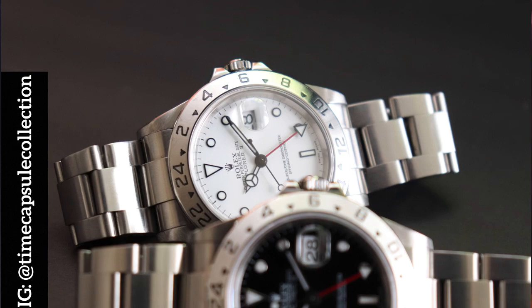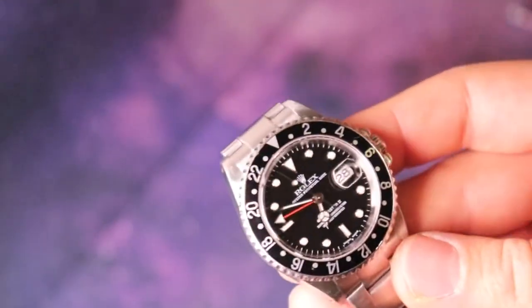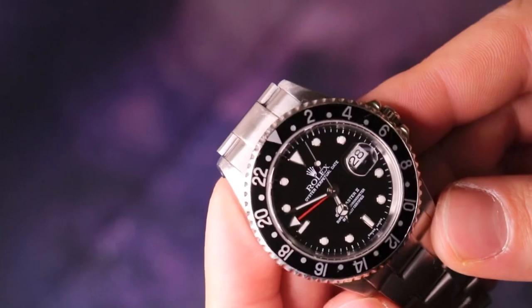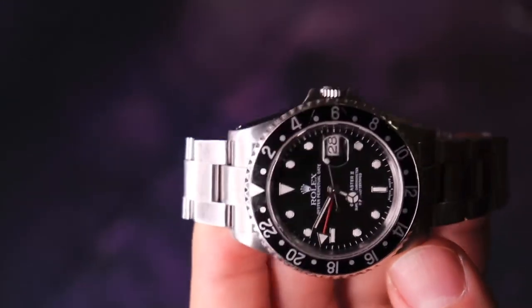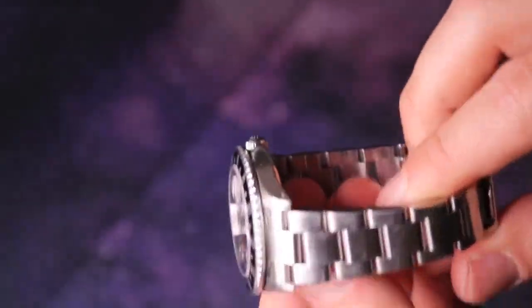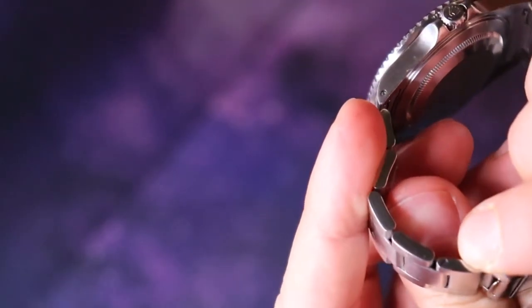I have picked another timepiece here to demonstrate how to remove Loctite from your links. This is a Y-serial Rolex GMT Master II, reference number 16710, full set, all original — also available for purchase; I will be leaving a sales thread link in the description below. To remove Loctite, you would have to apply heat to the tip of the screws where the ridges are, which would be the other side of the screw.